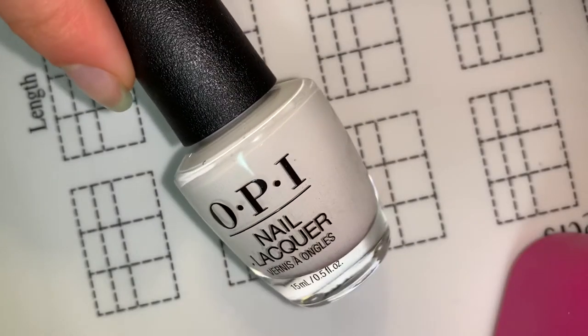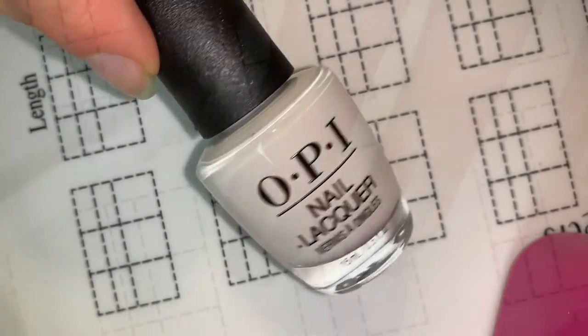Next, because I'm doing a gradient, I'm going to apply a white base so that the colors look more opaque.